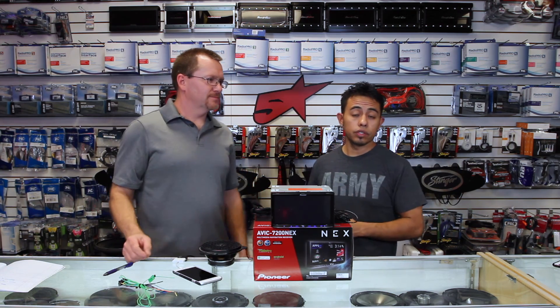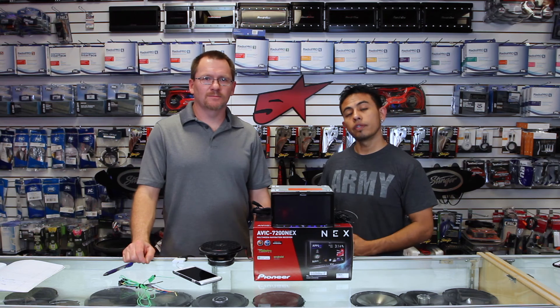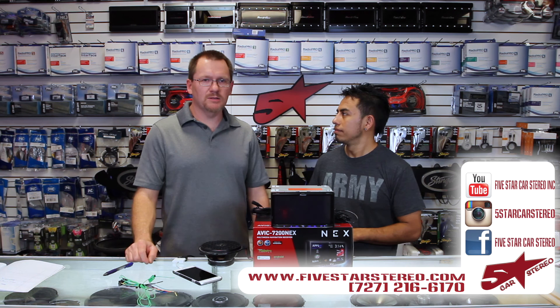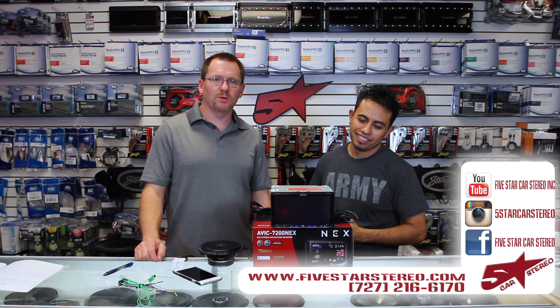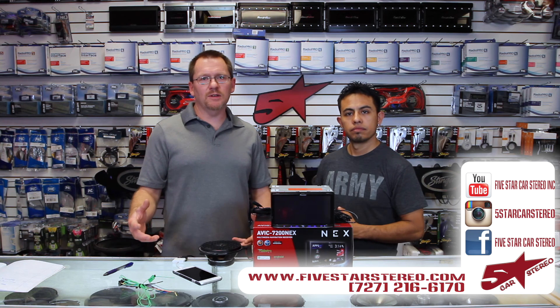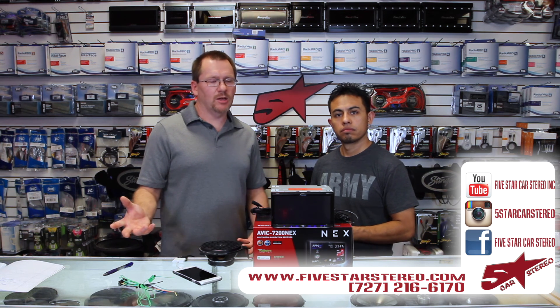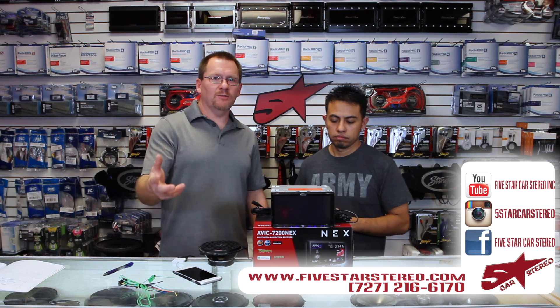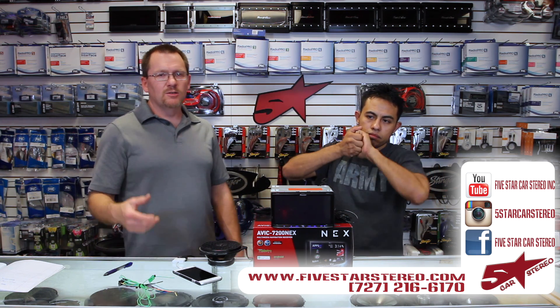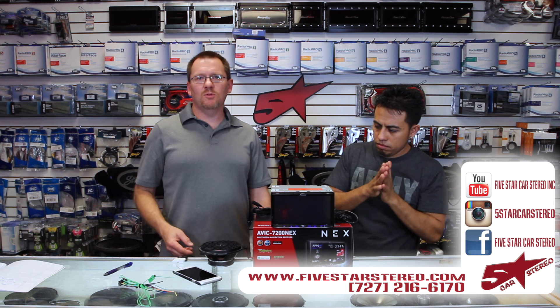Thank you for watching. You guys can find us on Facebook, YouTube, and Instagram. We'll have links to that Belkin dongle in the comments, so if you guys want to purchase one, you're more than welcome to — they work really good. Sorry, we don't have a video on that yet, we're working on it. If you like the video, please subscribe. If you have a question, leave it down below and I will get back to you. You guys have a good night and we will see you next time.